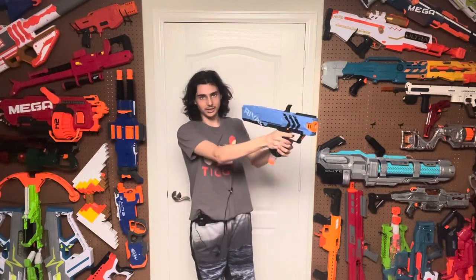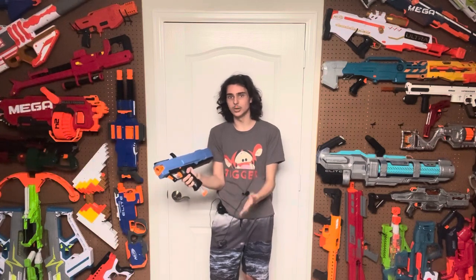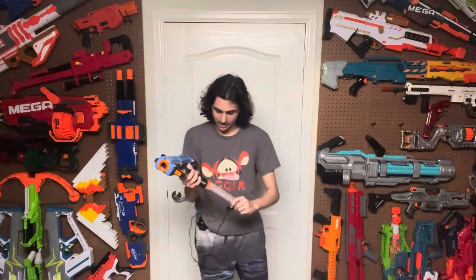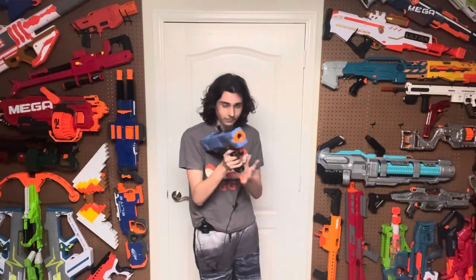Let's get to the functionality. This blaster basically works like a Retaliator. You take a magazine, push it into the grip, it locks, you prime it, you fire once. It only has single shot — no slam fire. I love the way they make the magazine fit into the grip. It's actually pretty realistic to firearms, especially handguns. It is fun to reload this. The mag release is right here on the bottom of the grip — you grab it, push it with your thumb, it comes right out. You can do it very quickly and effectively in battle, especially if you have a bunch of mags on your rig for tactical reloads.